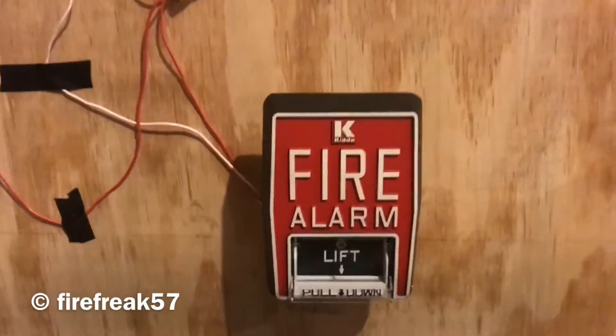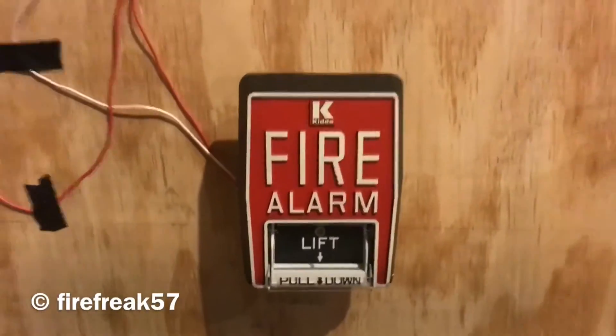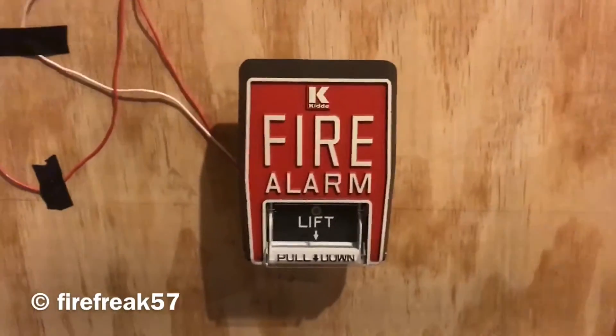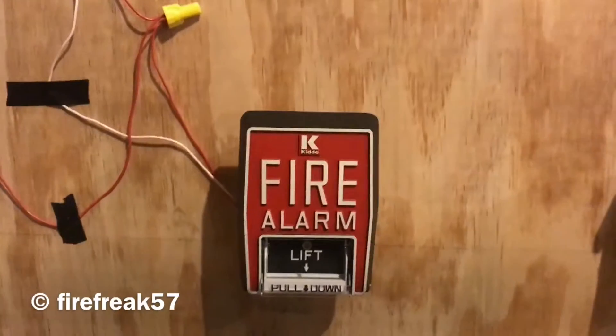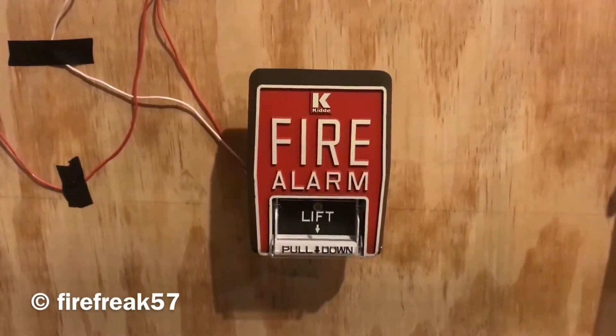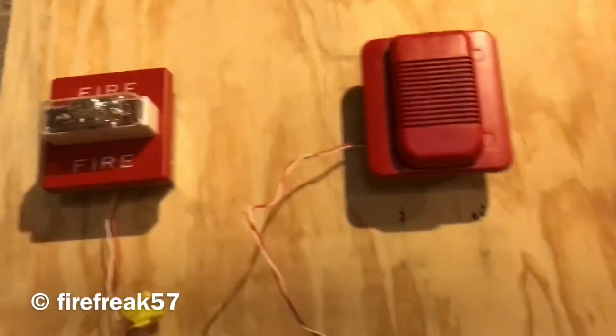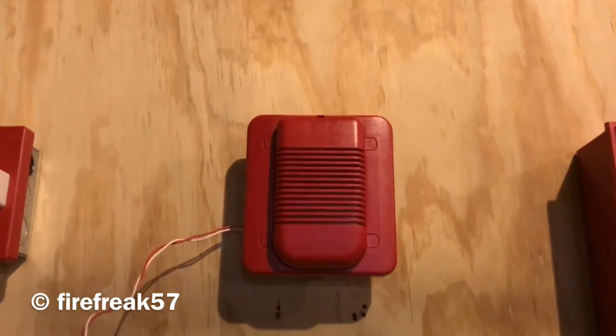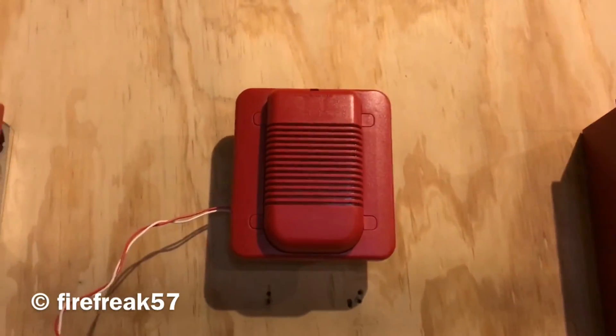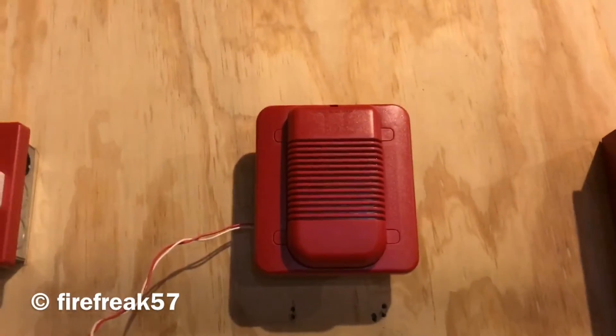Hello everyone. This is firefreak57 here again, and this is system test 14.5. Everything is still the same from the last test, but the spectral alert is now on the next tone — 3,000 Hertz. We'll be demonstrating that in a minute.